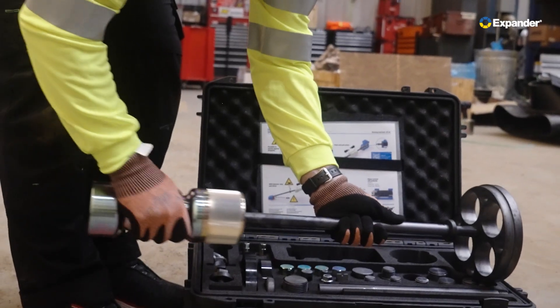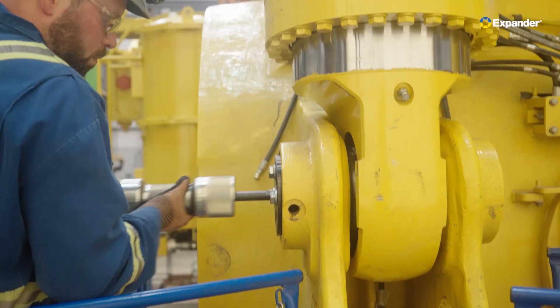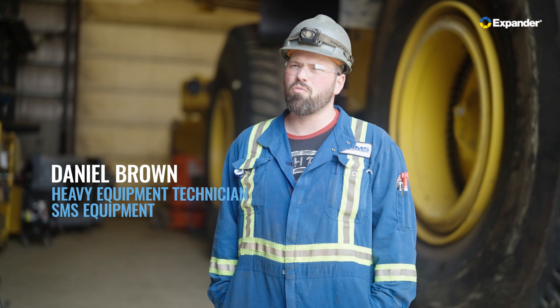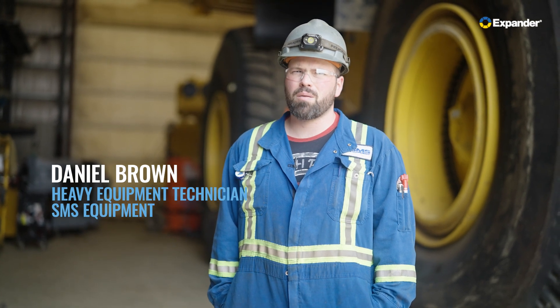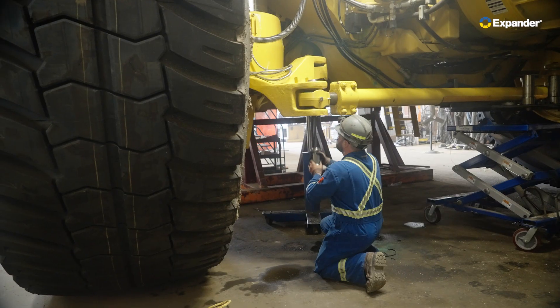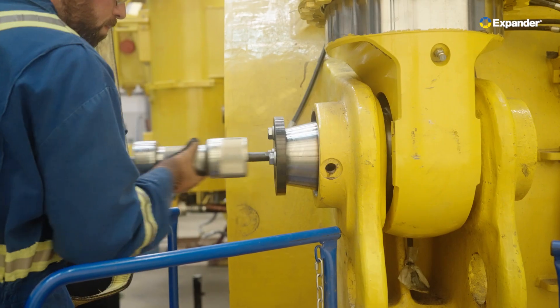Using our slide hammers — the slide hammer, in my opinion, is great for removal. Being able to adapt it to different plates, different sleeves, different pins, giving you the option to either push or pull to release tension, is a great idea.